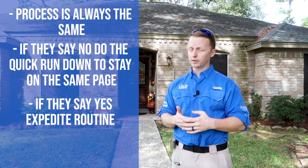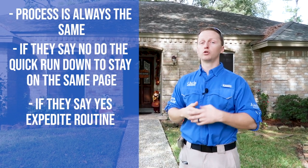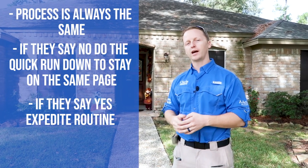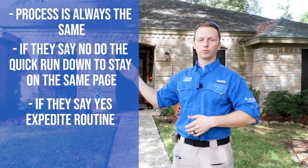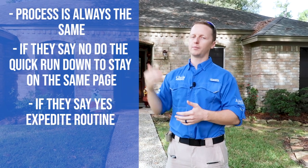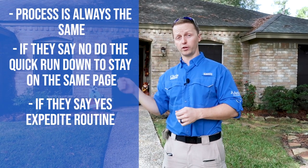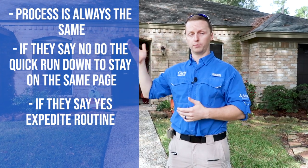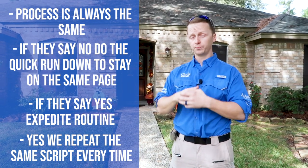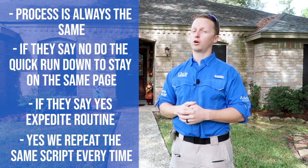If they say yes, go over the expedited version of the routine: 'The first pass is a quick pass — I turn on all the lights to get a full load of electricity on the property. You're welcome to operate the lights during the inspection but try to leave them on. Then I go outside, get on the roof, knock out the roof, do two passes of the exterior, come inside, get in the attic, then you'll see the detailed interior pass — touching everything, operating AC units, fixtures, plumbing. I'll end in the kitchen; give me about 30 minutes then I'll cover everything at one time.'